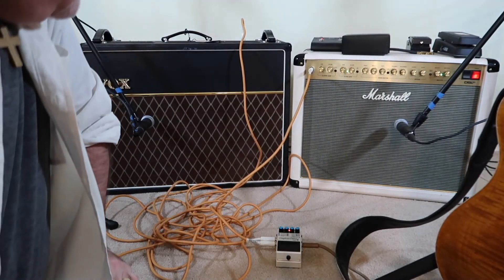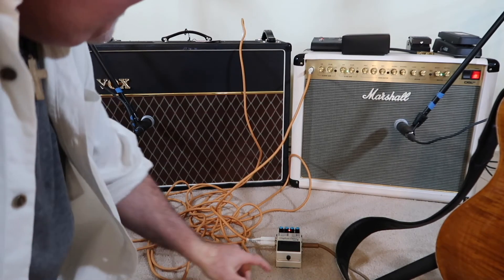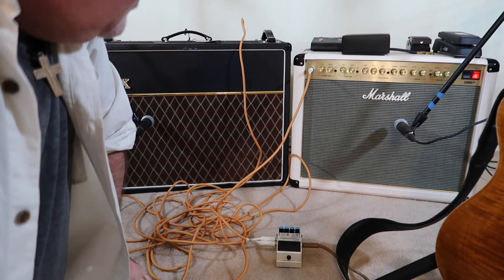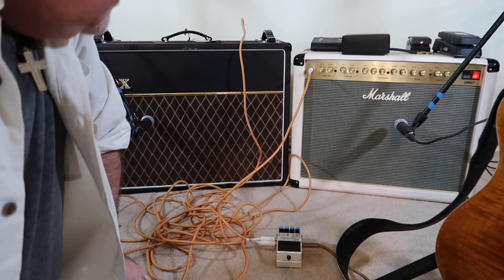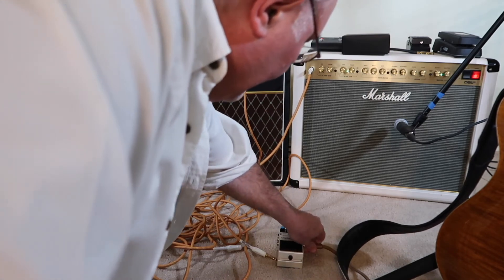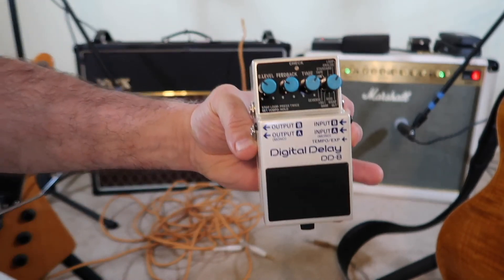So there we have it — the Boss DD-8 Digital Delay. I don't think it sounds actually that bad. A couple features that I think would help: the ping pong from left to right would give you that stereo effect. I haven't been able to find that in there, but I didn't read the manual — I pulled it out of the box, plugged it in and played it like I do with everything else. And I think it went pretty good. It sounded pretty good.